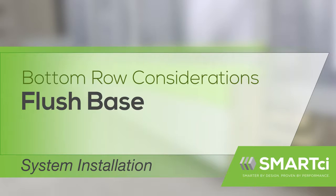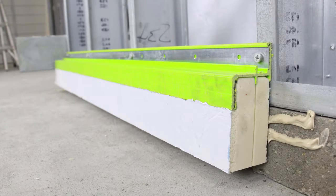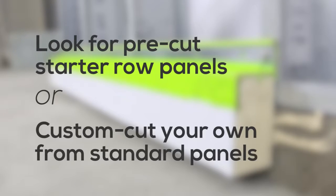When installing the first row of Smart CI on a foundation that is flush with the substrate or stud wall, the bottom row of panel will not have a girt underneath it. In these instances, you may have been supplied with custom-cut, top-only section of panels as the starter row of insulation, or you may need to create these pieces by utilizing some of your own purchased insulation panels.